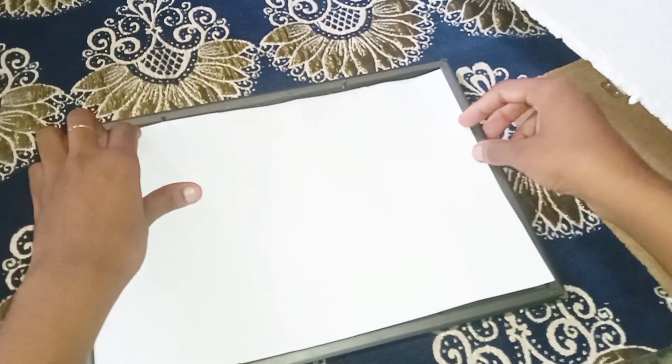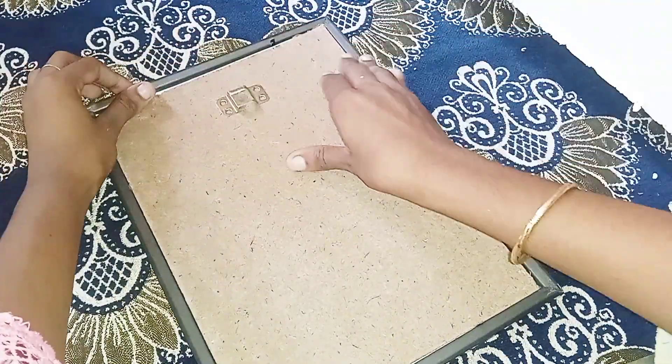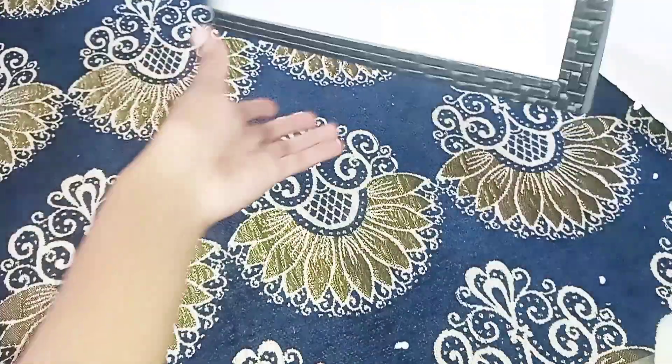Now we are going to close the glass. I am going to close the tissue. We are going to close the back of the board. We are going to close the photo printer.